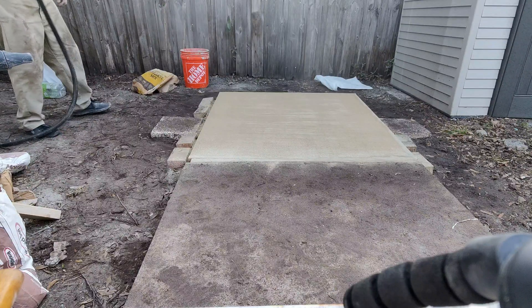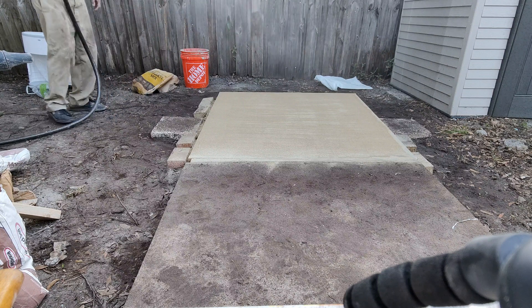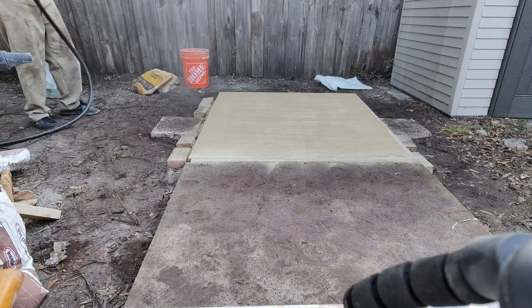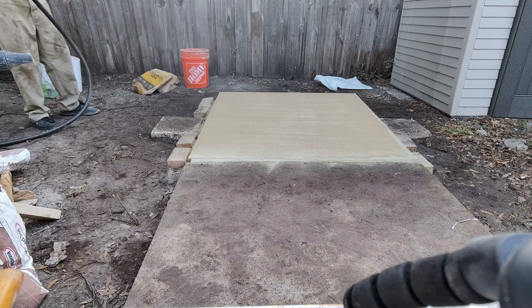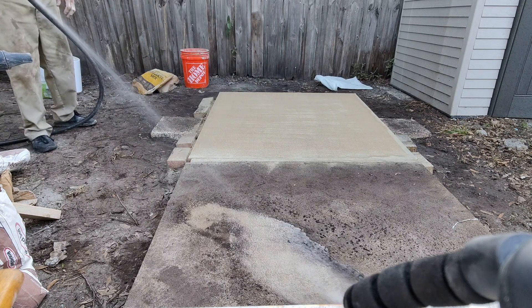The video's already done — you can check out the process in the other video. I want to start the curing process now. You can see all that dirt on the second slab — that's why I'm being careful. I didn't want to use the jet stream hose near my new pour because that mortar mix would have come right up, even though it's fast-setting.